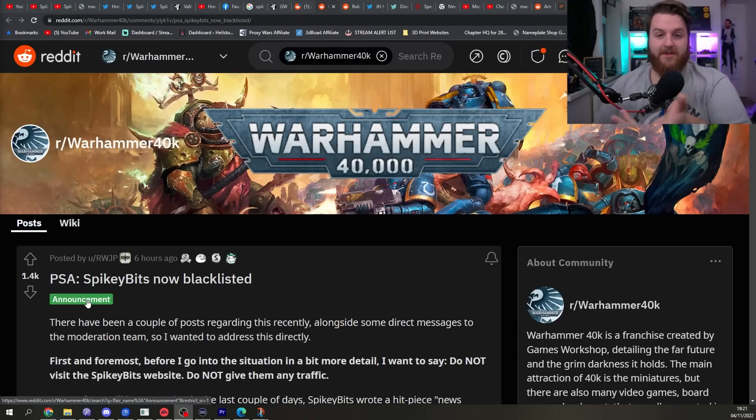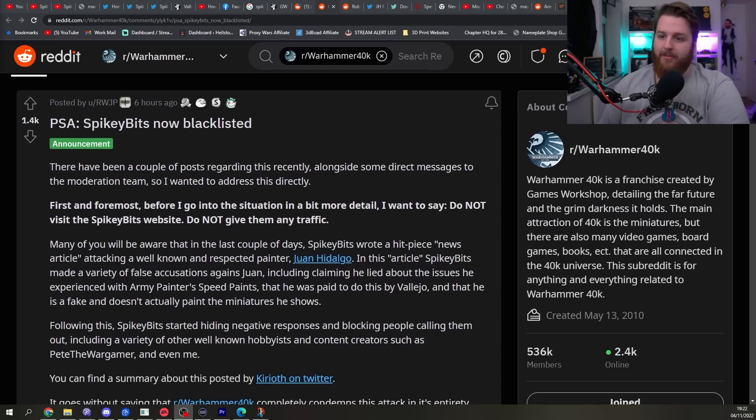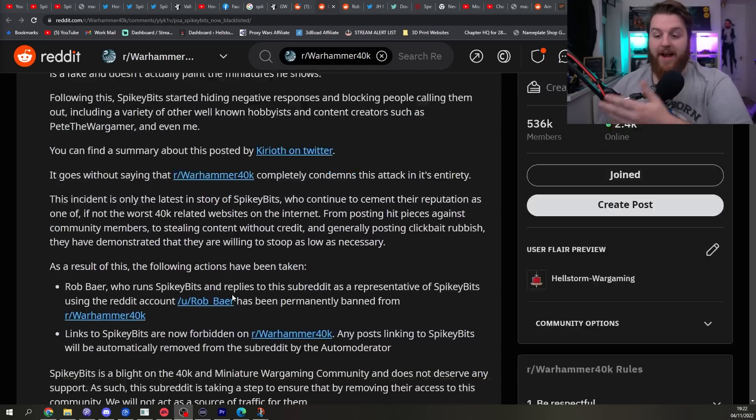Just a quick note at the end — I was just about to post this video but there's been an update: r/Warhammer40k has since blacklisted SpikyBits over this situation, banning Rob completely from the subreddit, and they've also made links to SpikyBits as a whole forbidden using the auto moderator. Make of that what you will.